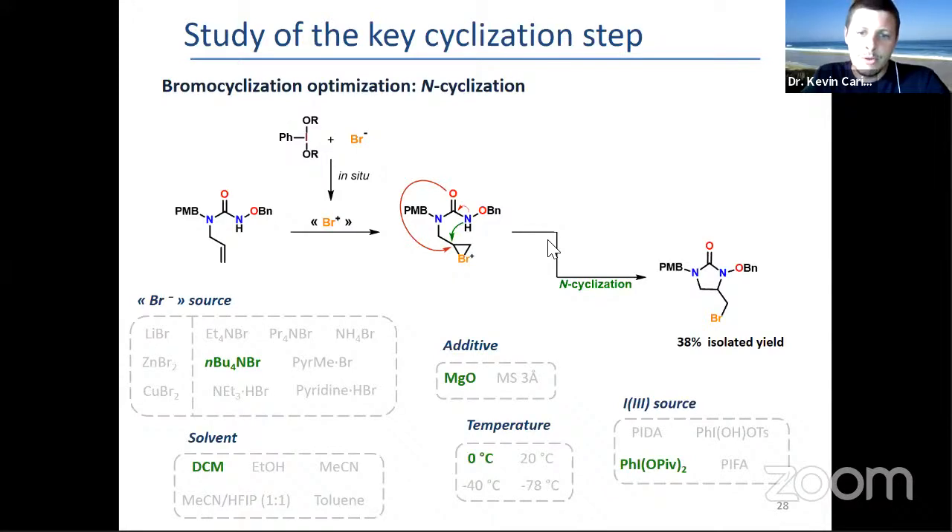We were also able to optimize the N-cyclization, but with lower yields — only 38% — and that's the best we could do. The key is to use ammonium bromide, tetrabutyl ammonium bromide, no longer pyridinium bromide.